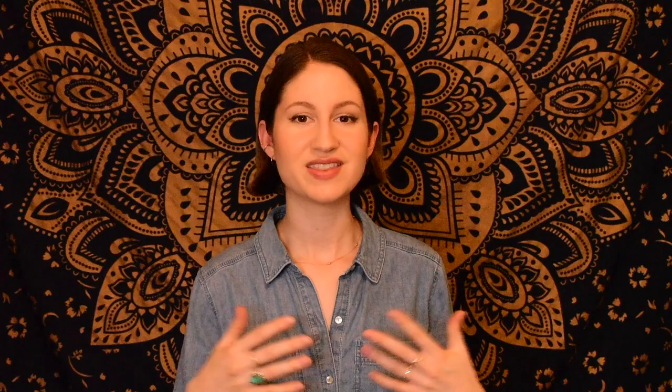Now that you are finished learning this tune by ear, if you're interested in taking a look at the sheet music, you can visit the link in my description box for access to the sheet music for this tune, as well as many others. Thanks so much for watching. Until next time, happy practicing.